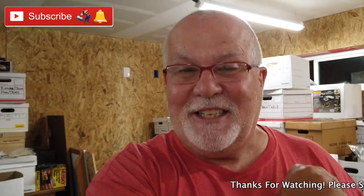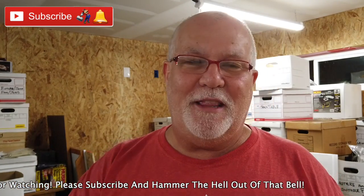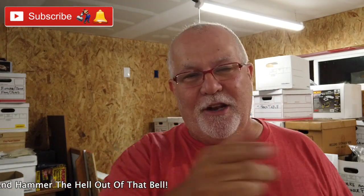If you guys are not subscribed, you should be — click on that subscribe button down below and hammer the bell and you'll get a notification when I upload a video. If you like this video, give it a big thumbs up, share, comment, and let me know what you think. Catch y'all on the road!